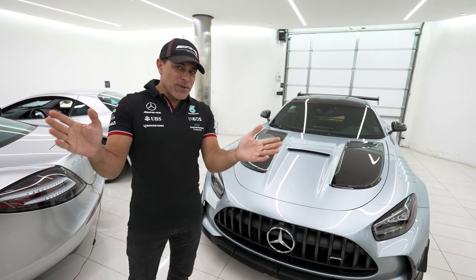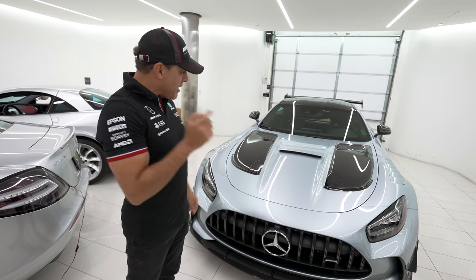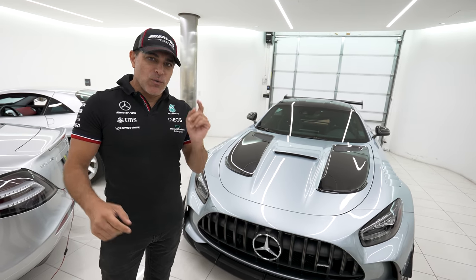Hi guys, welcome back to my channel. Today we're gonna get up close and personal with my AMG GT Black Series 1 Edition.